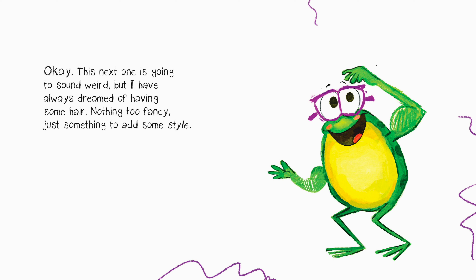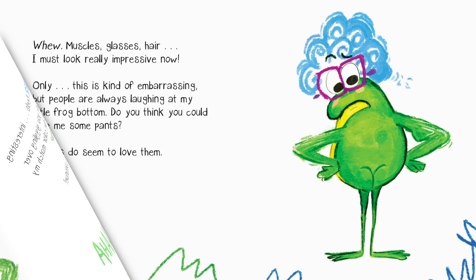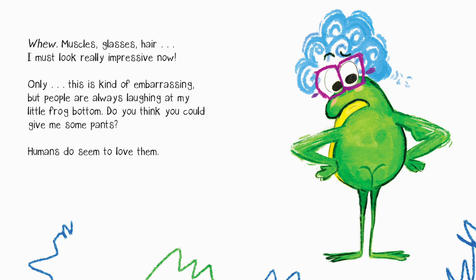Okay, this next one is going to sound weird, but I've always dreamed of having some hair — nothing too fancy, just something to add some style. This hair feels interesting. Hey, why are you giggling over there? Does the color match my shade of green? Never mind, let's continue. Whew — muscles, glasses, hair — I must look really impressive now.